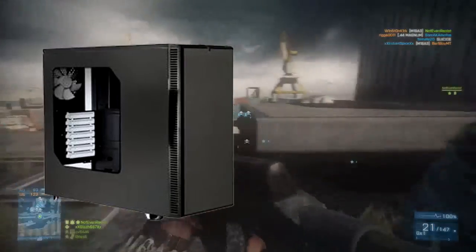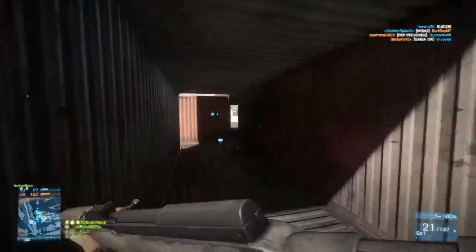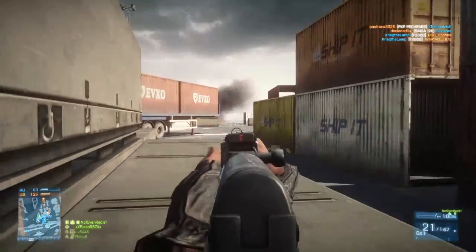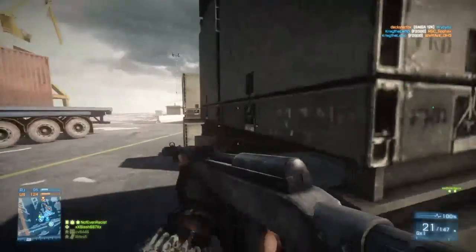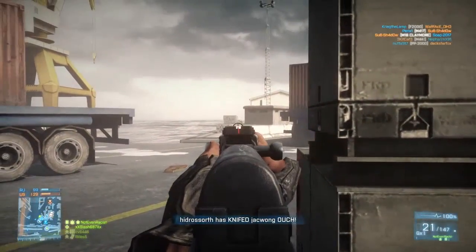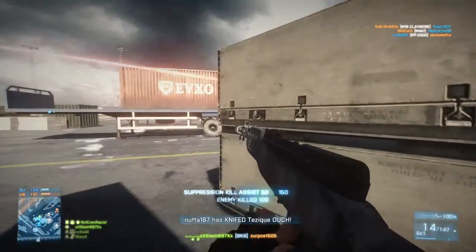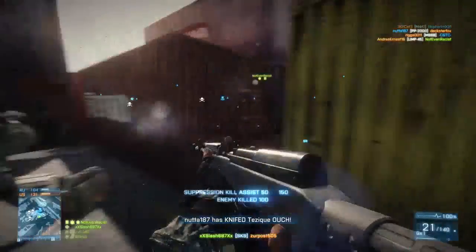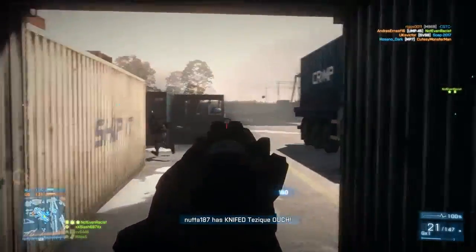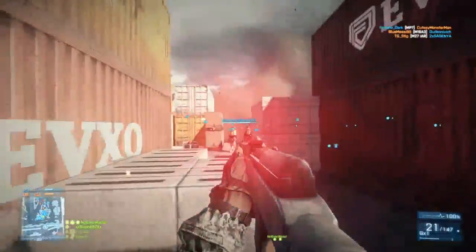For the case I went with a Fractal Design R4. It has a window and it's an ATX mid-tower case at $110. It looks great — kind of simplistic, but I'm really into that. It has tons of cable management room, tons of airflow, and aesthetically I really enjoy it. I like the window design so you can see everything going on inside. It uses high-quality materials, it's going to look solid, and it'll keep your parts nice and cool.